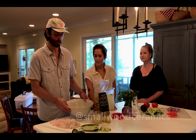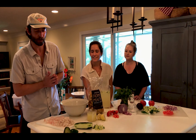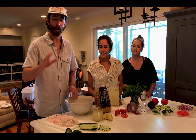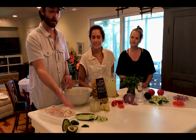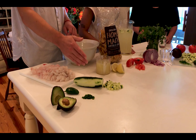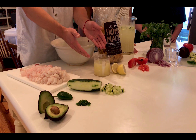This bowl is courtesy of Gates Small & Ceramics. As far as our ingredients go, we're going to use a white flaky fish — today we are using halibut, two pounds of it. We're also going to use one full avocado, half of a jalapeño pepper, and a serrano. We're going to use a whole cucumber, chopped.